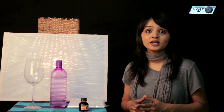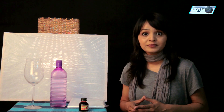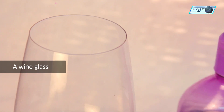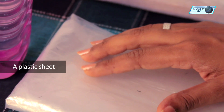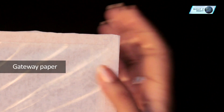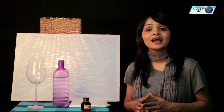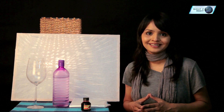Let us now see what props are required to capture water splash photography. First and foremost, a bottle full of water, a wine glass, red ink to add colour to the liquid, a plastic sheet to avoid water spill, gateway paper, and a lamp. The best part is you don't even need a tripod to capture these images. We will be using high shutter speed.